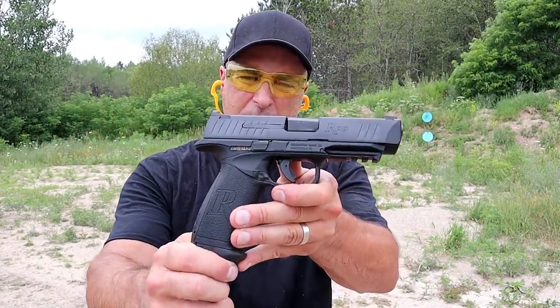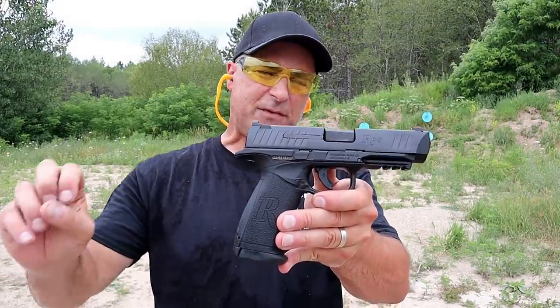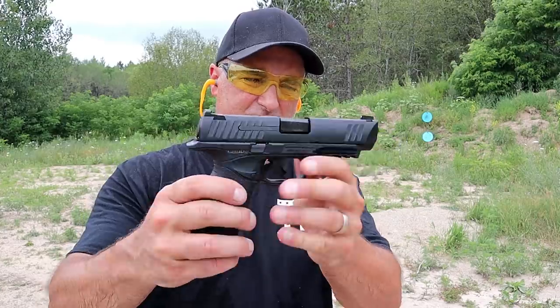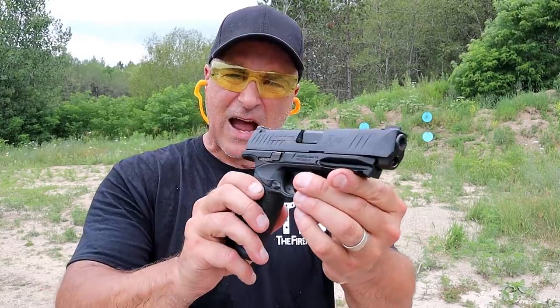Hey there friends, thanks for checking in at the range. Today we've got the Remington RP9. I've been combing through my safes trying to figure out what I want to take to the range, and I ran across this. I said it's been a while since I shot this gun.